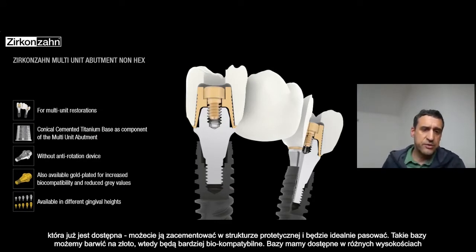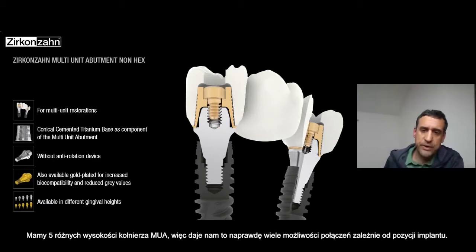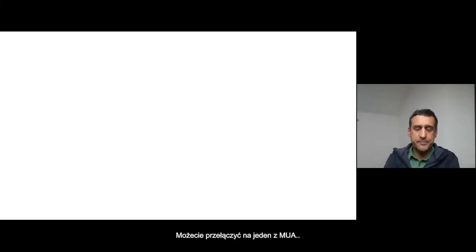You can see also that you can have it in gold plated, so it's much more biocompatible. And you can have it in different heights — five different heights of the shoulder of the multi-unit. So we have a lot of possibilities of connection depending on the position of the implant, whether it's really deep or high.